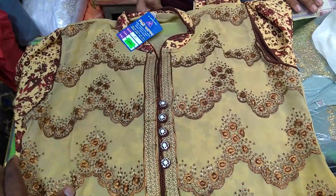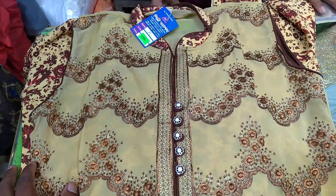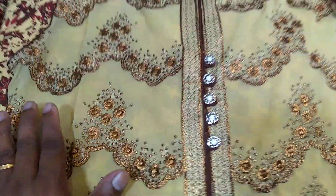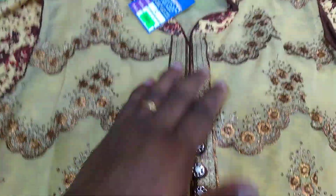Hello friends, Assalamualaikum. I am presenting the Viscos Kapuro Pora Kaminsh Collection. This is a very common business called Kaminsh. It's called a Viscos Kapuro Pora, and it's a brand with a Shobadam style.